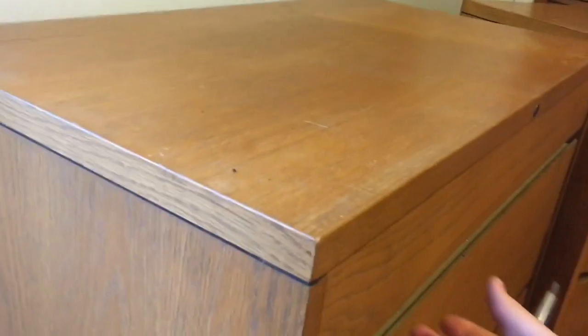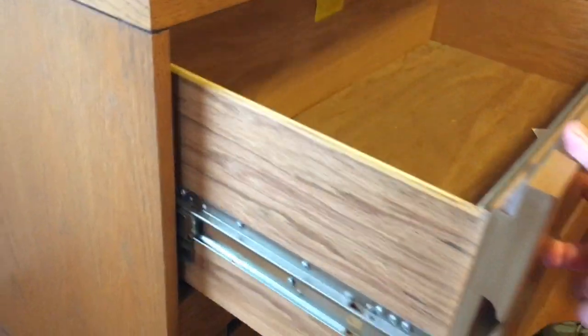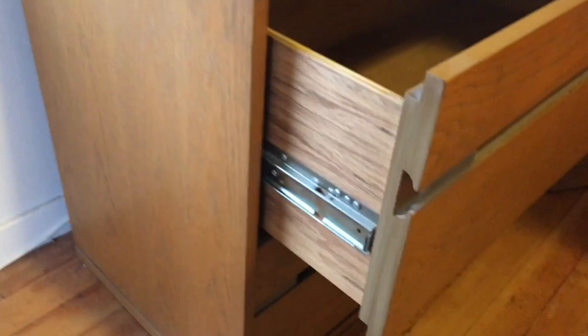Okay folks, today we're gonna show you how to remove the drawers on a wooden filing cabinet. It's a real beast to get out of there.